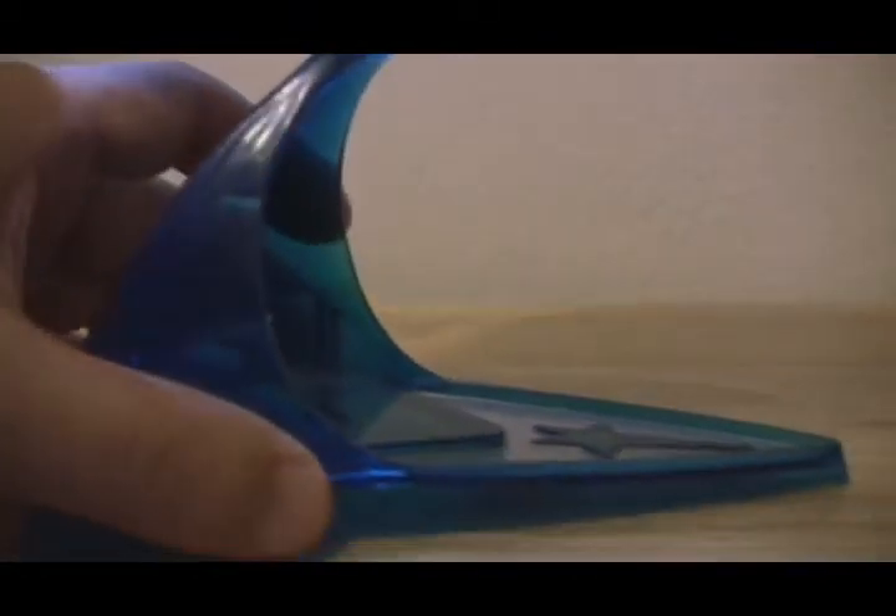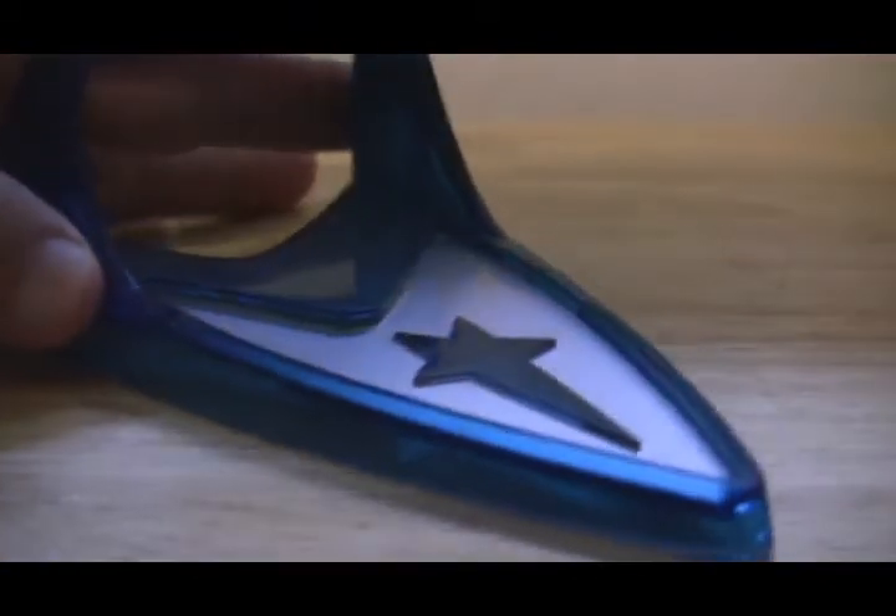The stand is really, really nice for the Enterprise. It also has a ball joint built into it, so you can pretty much rotate the Enterprise any direction you want to.